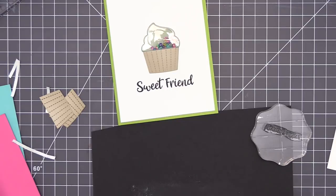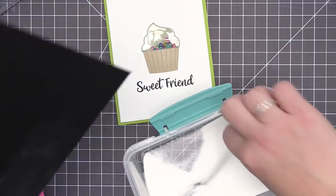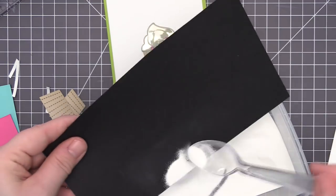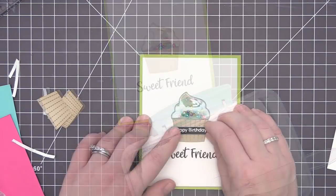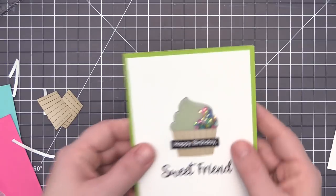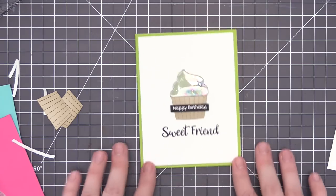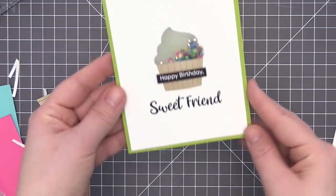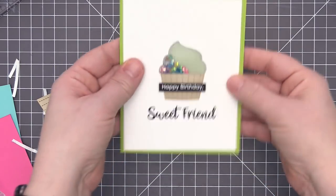To finish off the sentiment, I'm stamping the other part onto a piece of black cardstock, adding white embossing powder, heat setting it with my heat tool, and trimming it down into a small strip. I used dimensional adhesive on the back and adhered it right over the bottom portion of the cupcake, so now we have the fun vellum window and the sequins floating inside the cupcake topper.